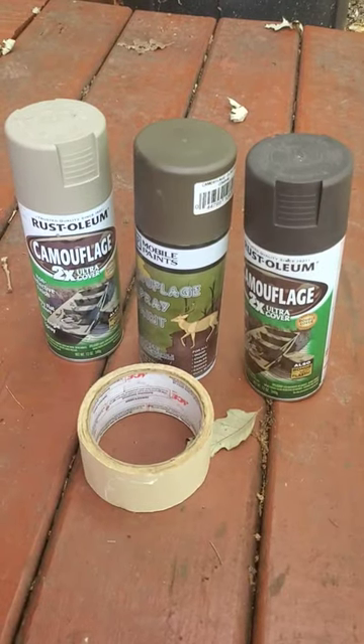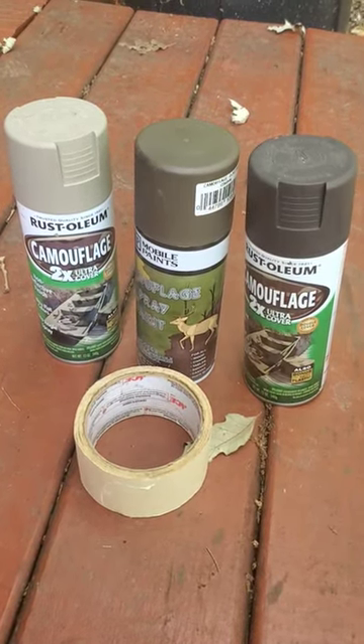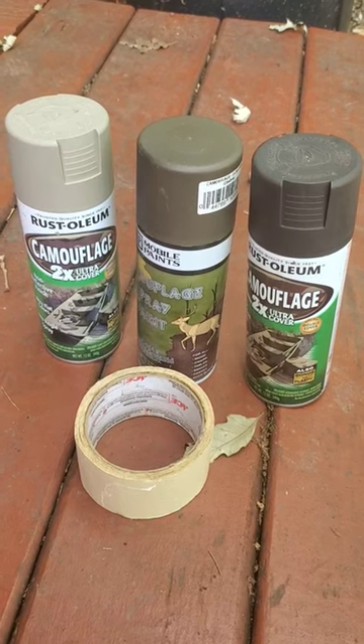What we're going to typically need for this is three colors. I usually go FDE, olive drab, and brown, and some masking tape, and we can get started.